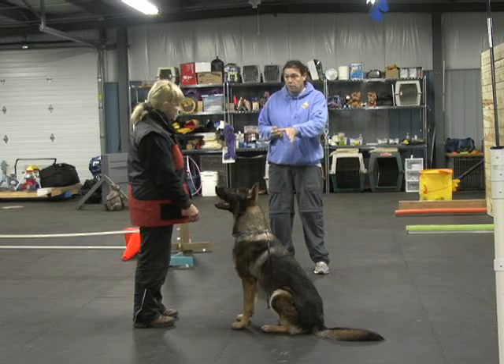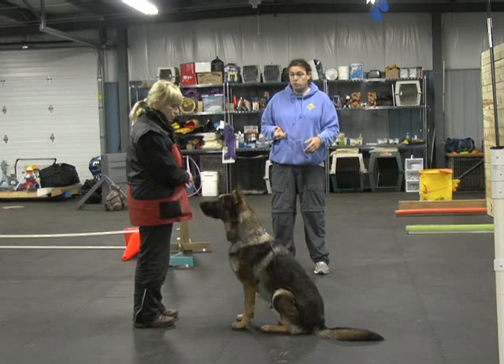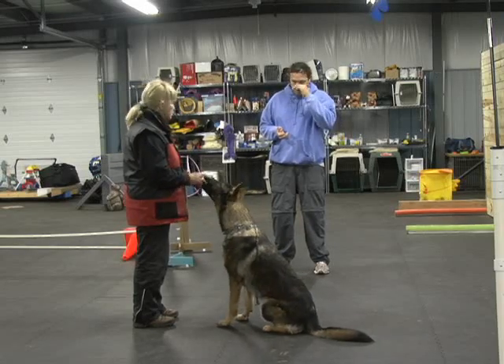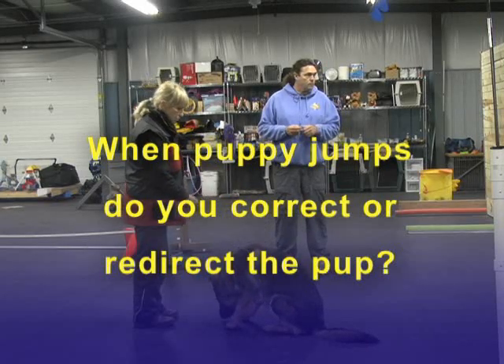You're better off to set some guidelines in the beginning than let them do something and then change it when they're older. That's much harder on the dog than if they just learned a certain way from the beginning. But the positions — you've done a good job there. He's getting it. So now he needs to start showing some patience, holding the positions and working that way. When the puppy comes jumping on you, do you use a correction or a misdirection?